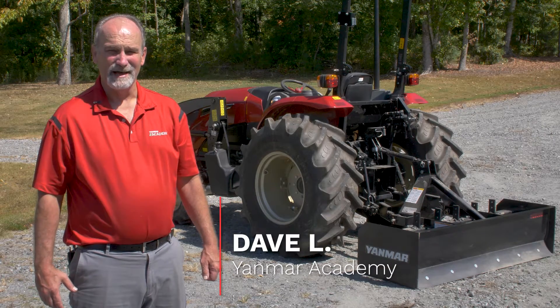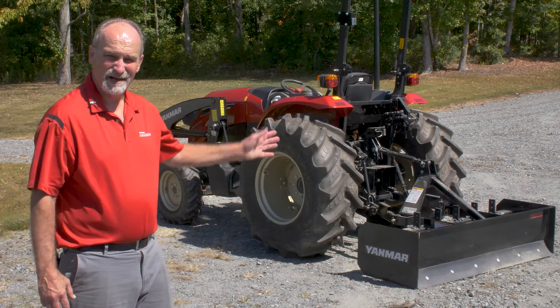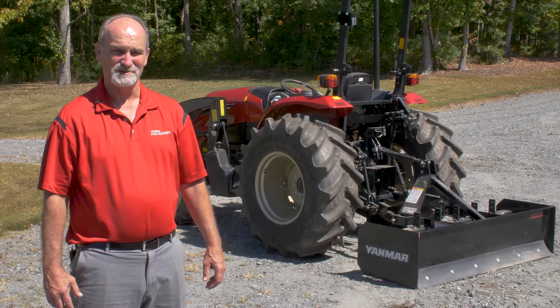Hi, I'm Dave with the Yanmar Academy. One of the most versatile implements you can attach to your tractor is a box blade. In this video, we will go through all the best practices you should know before operating a Yanmar box blade.